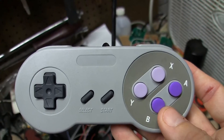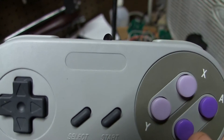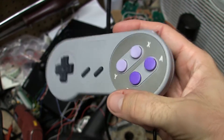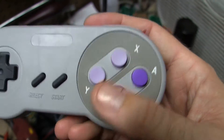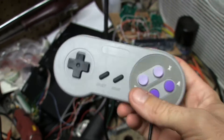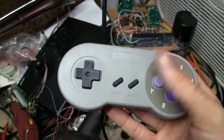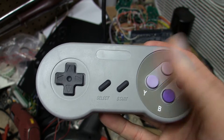They look like Super Nintendo controllers - the logo's missing right there, and there's nothing on the back where you'd have a sticker. The shape is identical, the colors are pretty darn identical. But this is really not a quality controller. It's very, very light - lighter than a standard SNES controller would be.